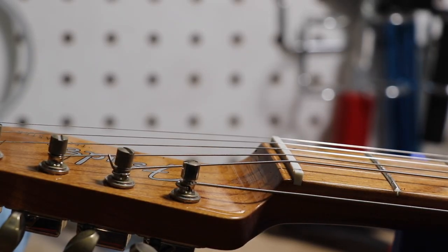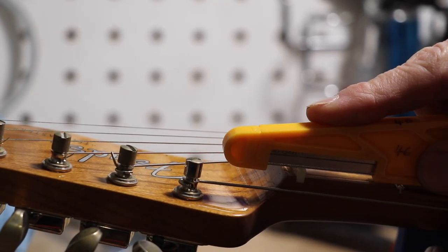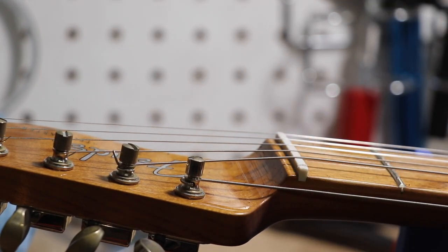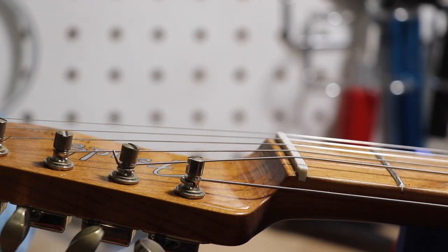A lot of times I've used different nut files in the past making our guitars and doing repairs in the shop. We've tried several different nut files and these have been one of my favorites so far. One of the biggest reasons is the control that you get. You can hold this larger piece and change out these little diamond files. One issue I've had with other files — like this 10-gauge file — is that it is completely flexible.